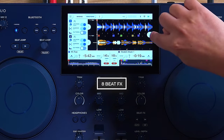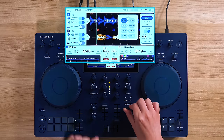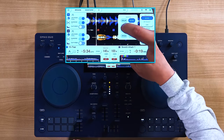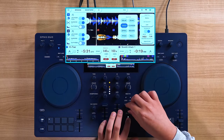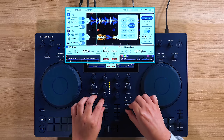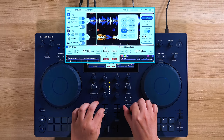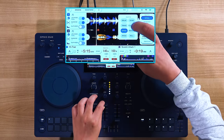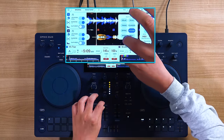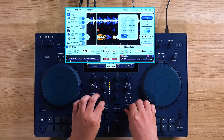Included with the Omnis Duo are 8 beat effects, which you can access with the effects tab. We have delay, echo, transformer, flanger, spiral, reverb, pitch, and roll.